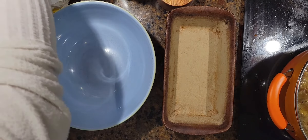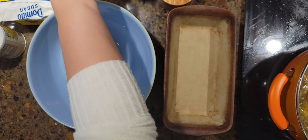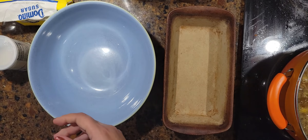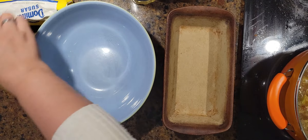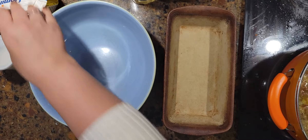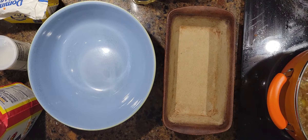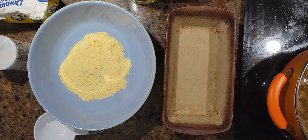Let's make some cornbread. We need cornmeal, flour — I'm going to use self-rising — baking powder, some salt, some milk, an egg, vegetable oil, honey, and sugar. We need one cup of cornmeal. We'll just make the recipe as-is, we don't need to double it — we're only feeding three people. The oven needs to be at 450 degrees, so let's set that now.